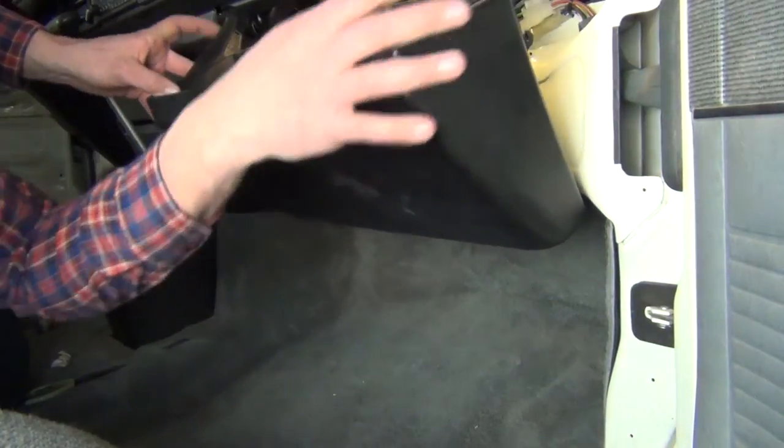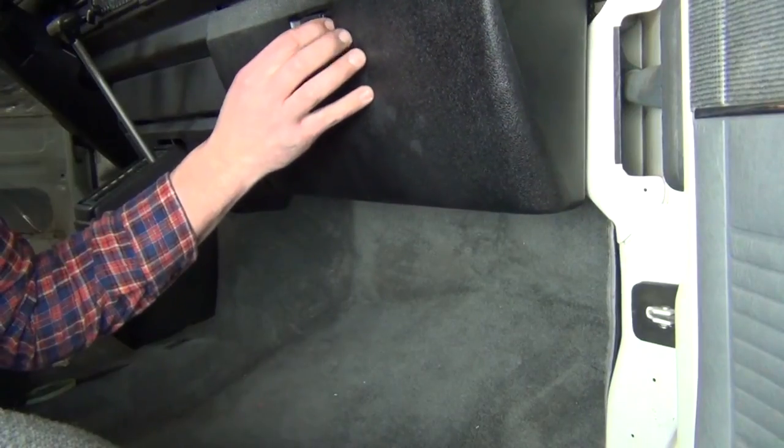Reinstall the glove box, hook up the battery that you made sure to disconnect at the beginning of this endeavor, and enjoy some automated light in your glove box.